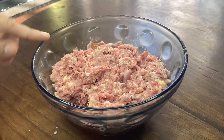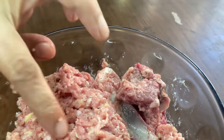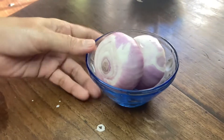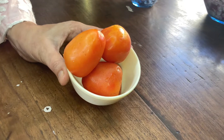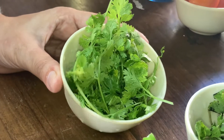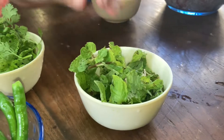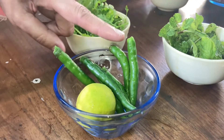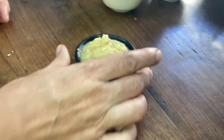For this, we need 1.5 kg of qeema — I used bones in the qeema. We have 2 medium-size onions and 3 tomatoes; if they are big, take 2. Let's take the fresh fruit and fresh pudding. We will take 5-6, adjust to taste, and 1 lemon — add the paste.